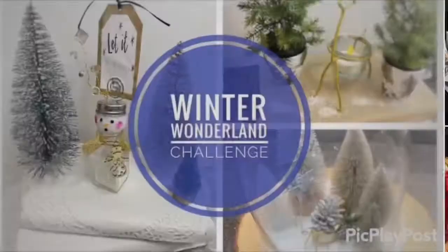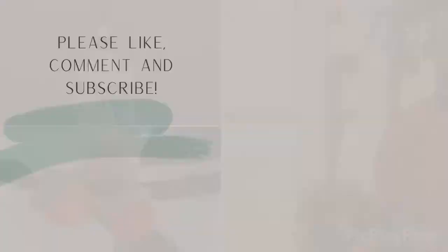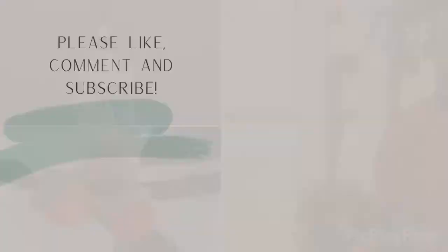If you've liked what you've seen, please subscribe, like, save, and comment if you so choose. I appreciate all of your comments. In a world where you can be anything, be kind. See you later.